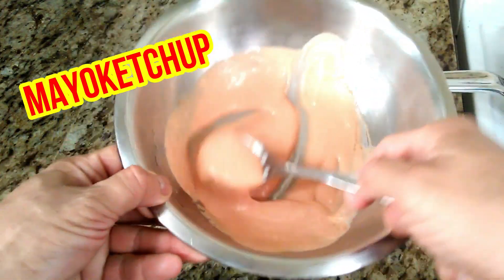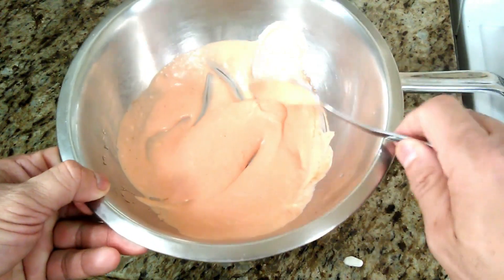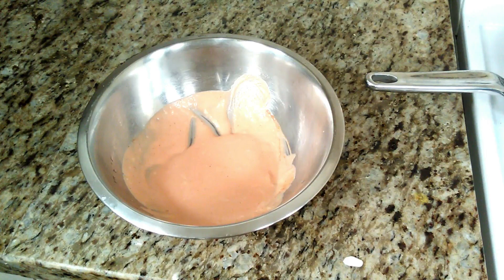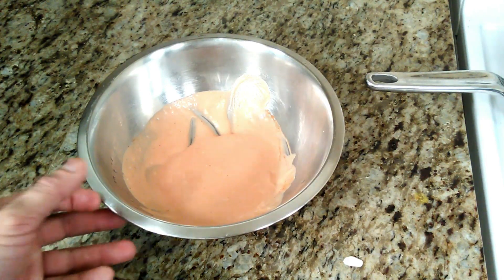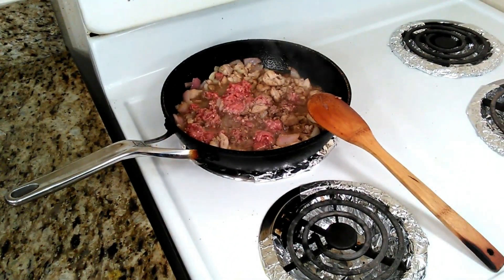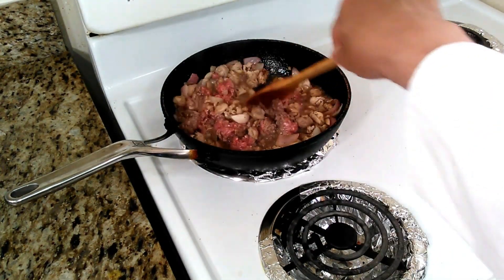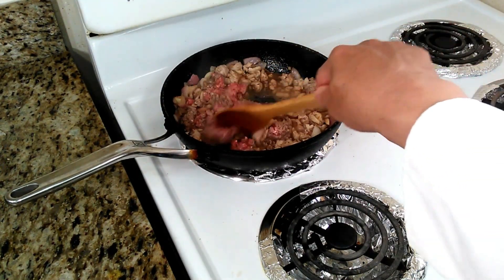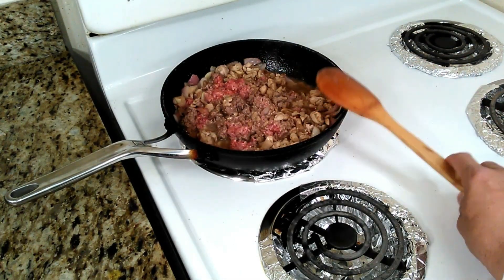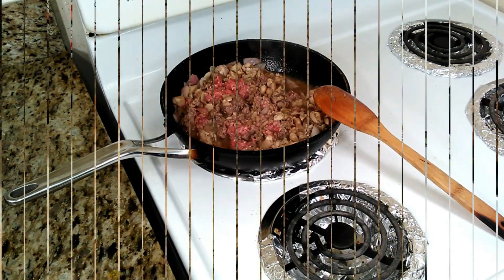Stir it until it reaches a consistent texture — it becomes a pink color, you see, like a pink color. Then we're going to set it aside and check on the chicken to see how it's doing. It needs a little more cooking — let's give it at least seven more minutes.